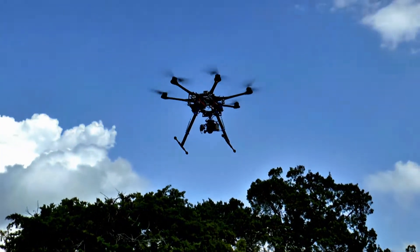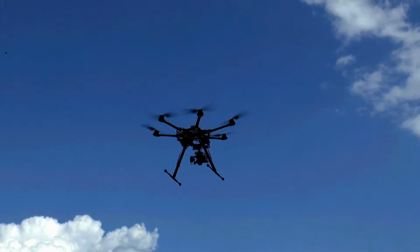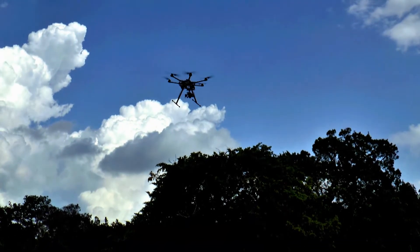And switching to GPS mode, which will hold it locked in position. Let me get it over there so you can see the trees. Switching to GPS mode, and we're in GPS lock right now.